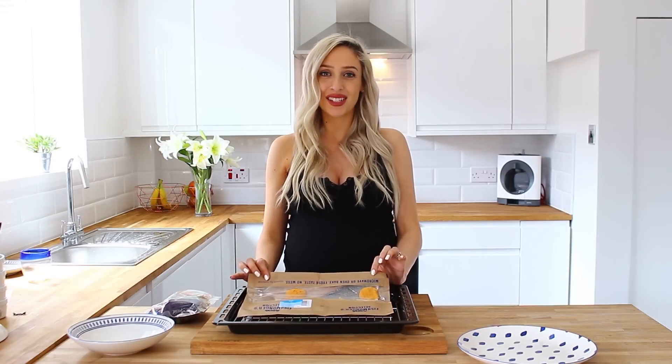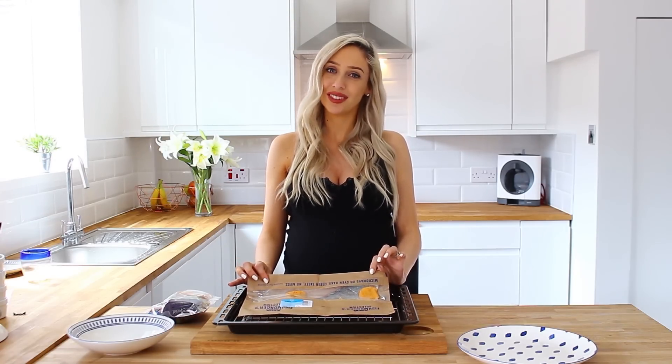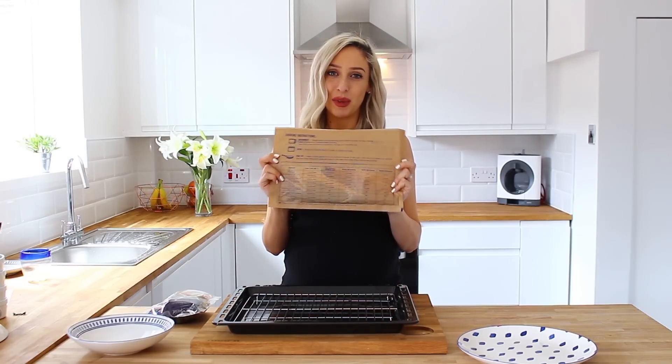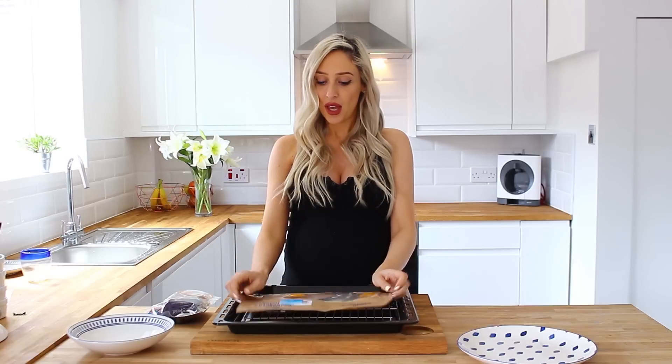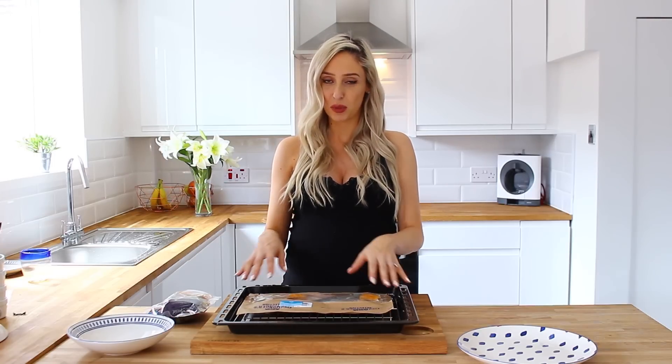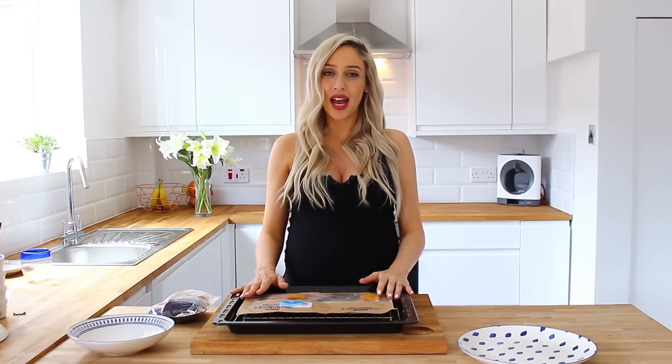These bags are microwavable and you can also put them in the oven — the instructions are on the back, which makes it dead easy. If it's going in the microwave you're looking at around three minutes and you do have to pierce them. Mine's going in the oven so it's going to take eight to ten minutes. I'm going to go and preheat mine now.